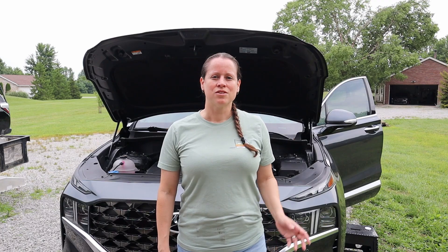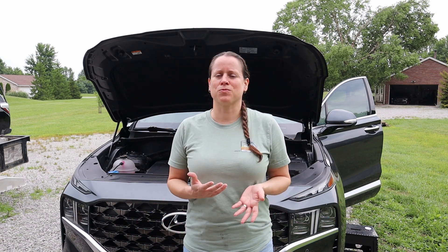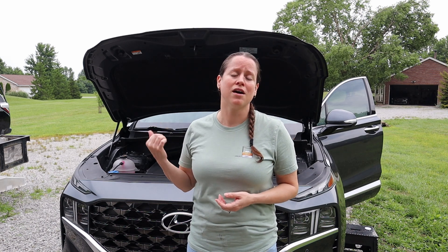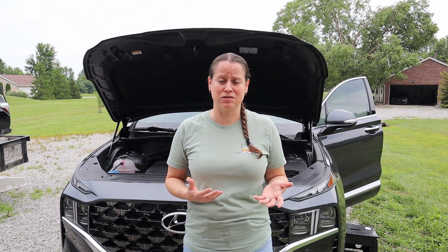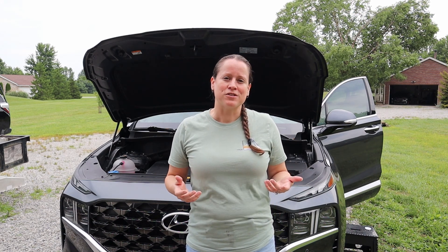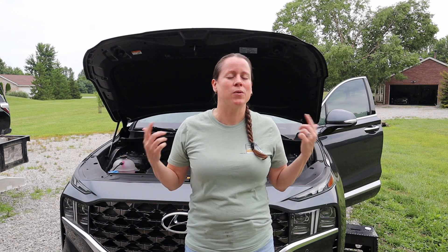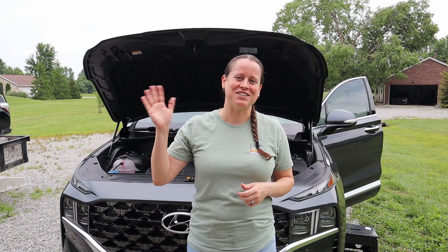For just a few minutes of time and around $50, you can actually improve your fuel economy by replacing those air filters. We highly recommend inspecting them every 10,000 miles or so, and really just follow your owner's manual. That's going to be it for us today — thank you so much for watching, we hope this video helped you out. Take care, stay safe, we'll see you next time.